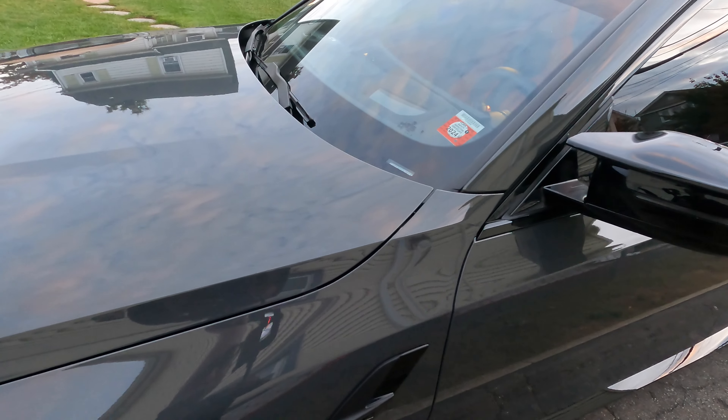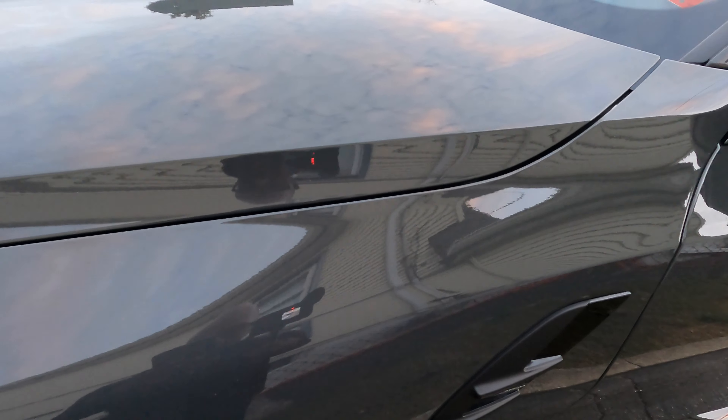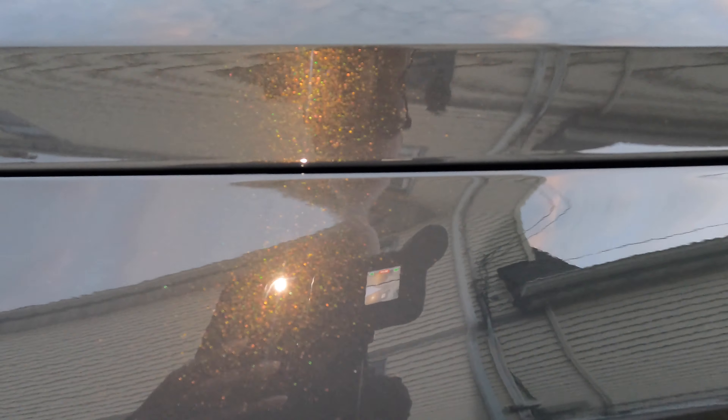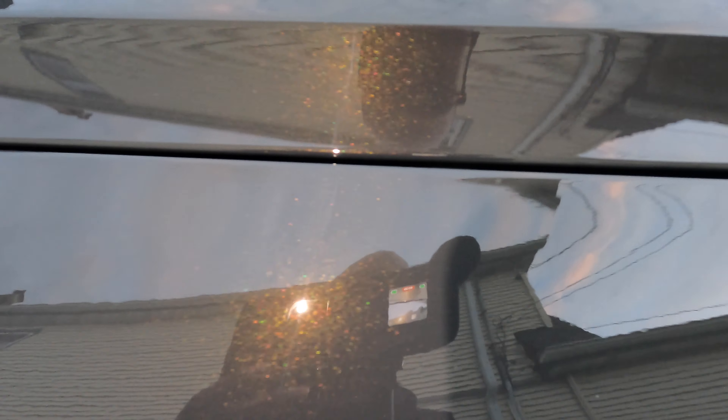The car looks gray, but when the sun hits it, it's metallic bronze. It's a $2,000 extra add-on and it has a longer wait time because it's not on the same assembly line as the regular M3.